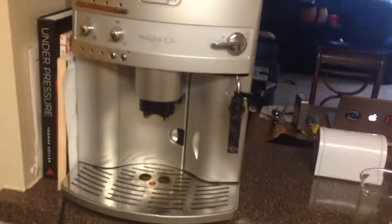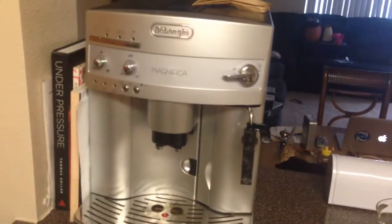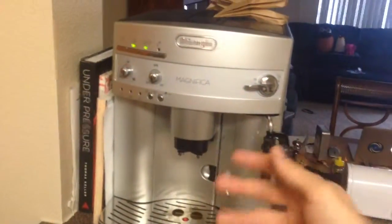It'll start making all kinds of terrible noises. Don't touch it right now. It's got to pump water through this thingy and set itself up. But it is a good time to look at the beans level — in this case there's plenty of beans — and the water level, which right now is plenty.